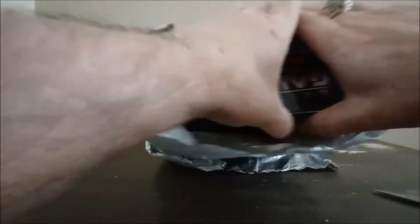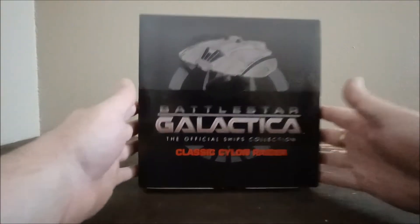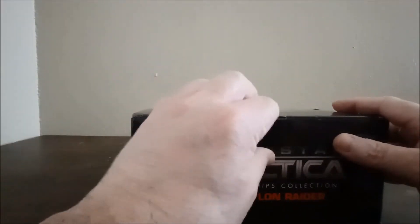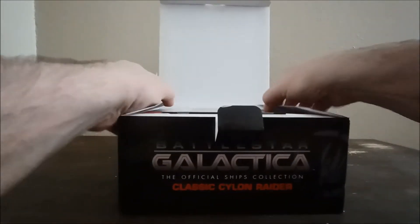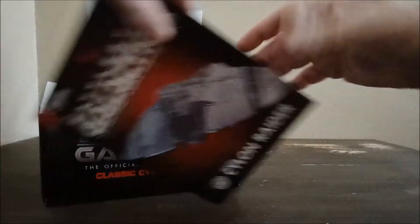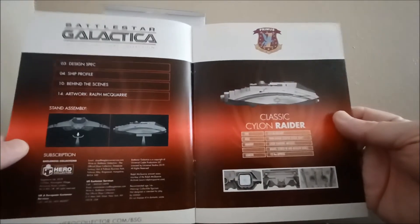Oops, didn't mean to hit the camera there — oh yeah, there we go. It's a Cylon Raider from the classic Battlestar Galactica show and the movie. Let me go ahead and open this up. Wow, that's how it comes packaged — it comes with a book, just like the other video I did of the Colonial Viper. It's got a little thing about it, kind of cool.